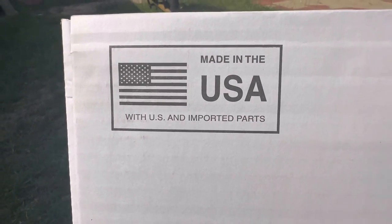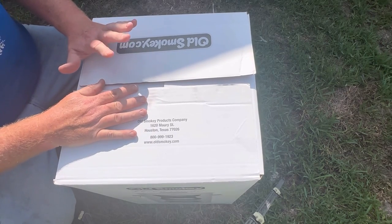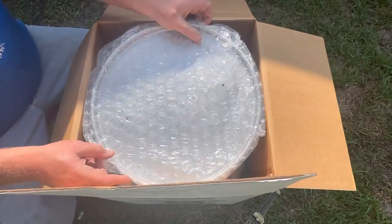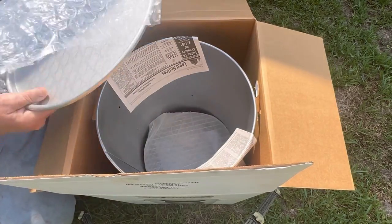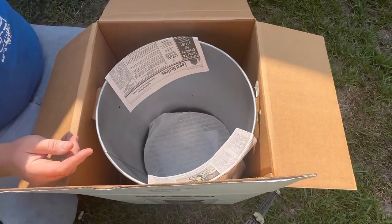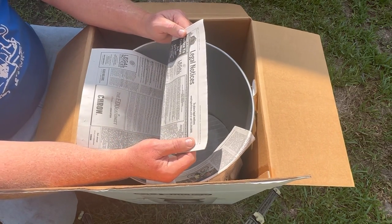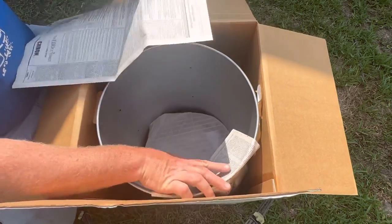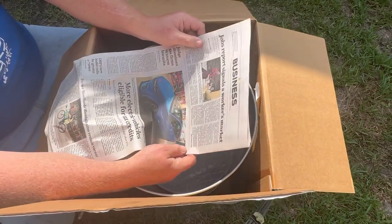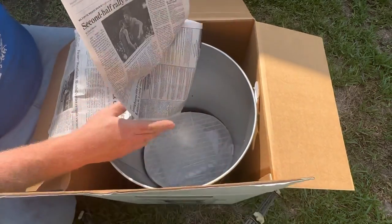Before assembling it, I want to show you some information on the box — it does say made in the USA with US and imported parts. Let's open it up: there's bubble wrap, the lid, and the cooking chamber. The lid has two holes in it — that's for the bolt on the handle, not for smoke to escape. There's also some newspaper packed inside: Houston Chronicle, Saturday February 4th, 2023. This is July of 2023. I've got the business section of the Houston Chronicle. This is not the Peking Periodical — this is Houston Chronicle. It's made in America, packed in America, Houston.